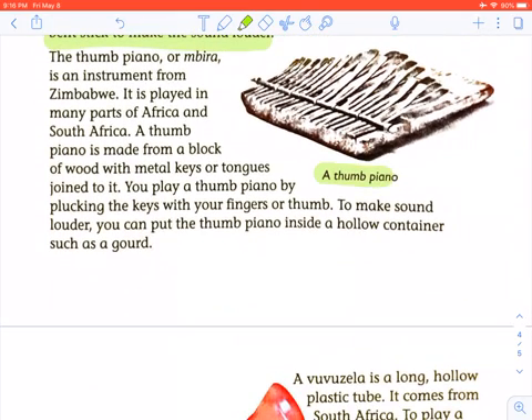A thumb piano, or mbira, is an instrument from Zimbabwe. It is played in many parts of Africa and South Africa. A thumb piano is made from a block of wood with metal keys or tongues joined to it. You play it by plucking the keys with your fingers or thumb. To make the sound louder, you can put the thumb piano inside a hollow container such as a gourd.